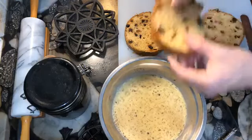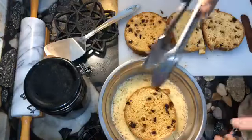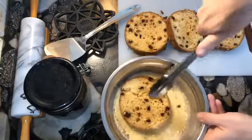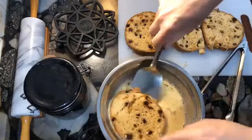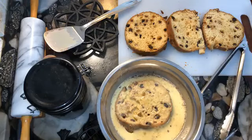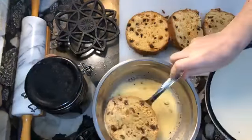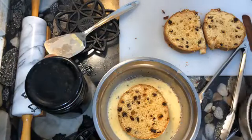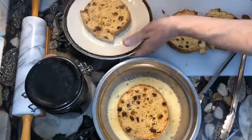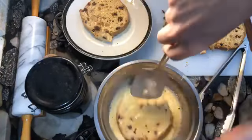We'll need to soak it for a few seconds — maybe about 10 seconds or so for each side. And that's why I already soaked it too long. Let's try that again. No more than a few seconds, that's all that was needed. So the first one was too long.